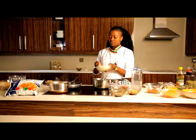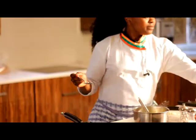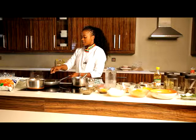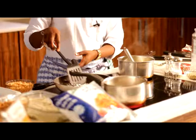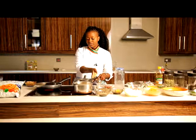For my tomato base soya mince sauce, I'll start with a bit of oil. This is about one medium-large onion. I'm sautéing my onions, and I can actually put down my soya mince — it's come up to a boil nicely, so I'll pull it down.